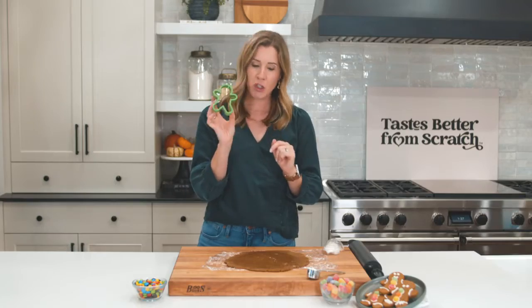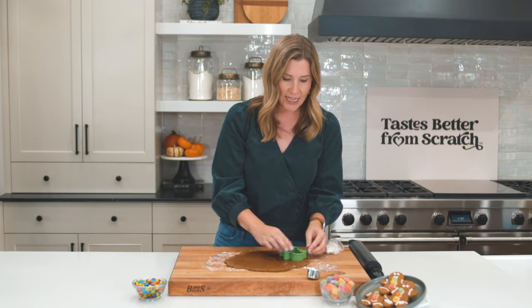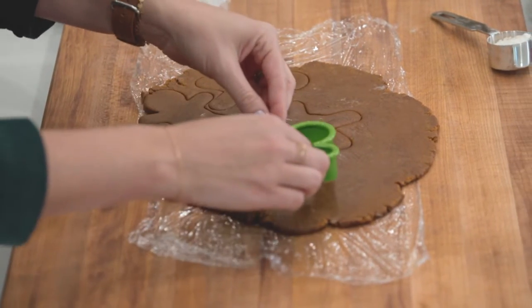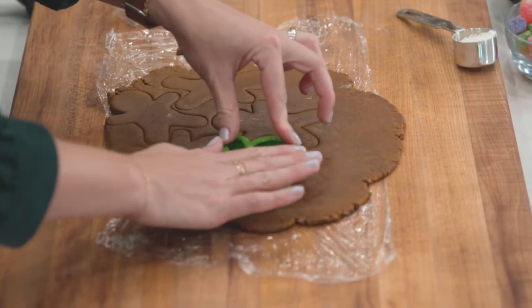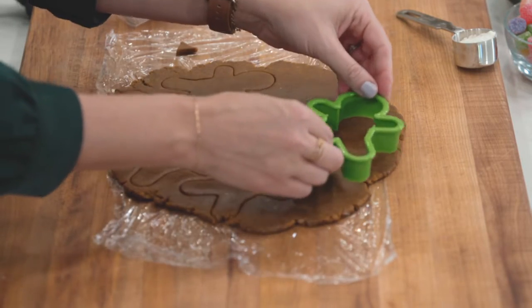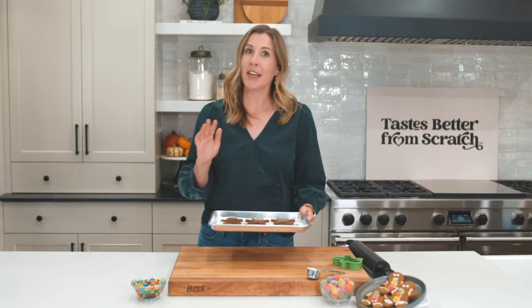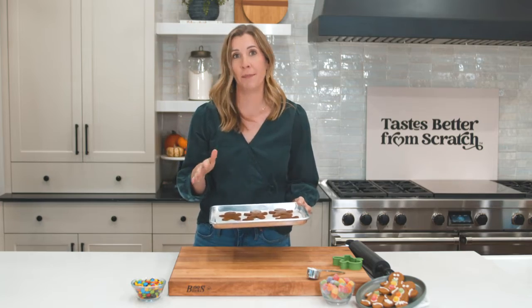Peel off the plastic wrap and grab your cute gingerbread boy cutter. We're going to cut out our little gingerbread men — this is a great time to let your kids help. One thing my family loves to do is make some of these cookies extra long so that they're a little bit harder; we poke a little hole at the top and hang them on our Christmas tree. It makes everything in the house smell so good. Place your gingerbread men on a parchment-lined baking sheet — ready to put these in the oven.